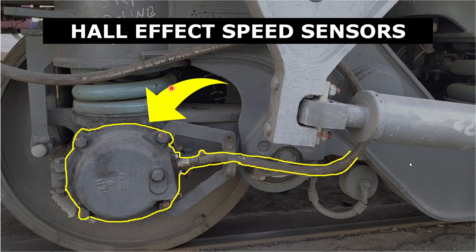Hello everyone and welcome to the channel. In this video we will talk about the working principles of Hall effect speed sensors. There are different types of speed sensors ranging from optical sensors to Doppler radars, but in this video we will dive into Hall effect speed sensors. So let's get into it.